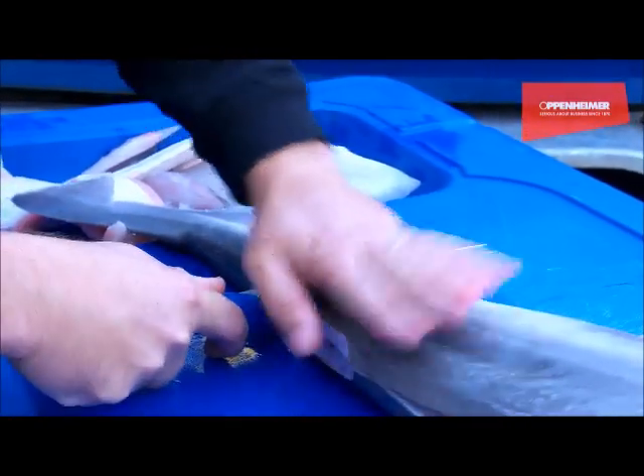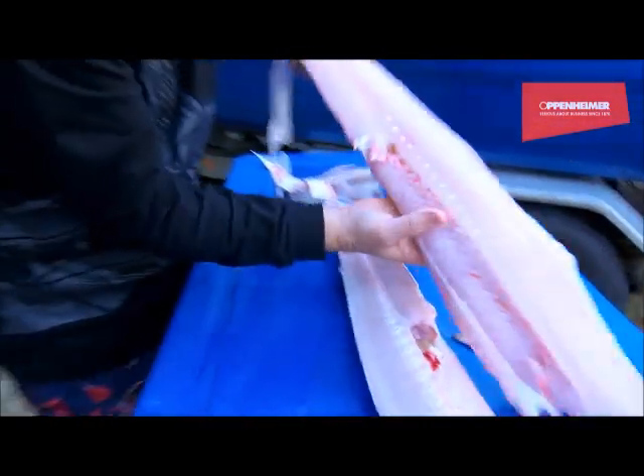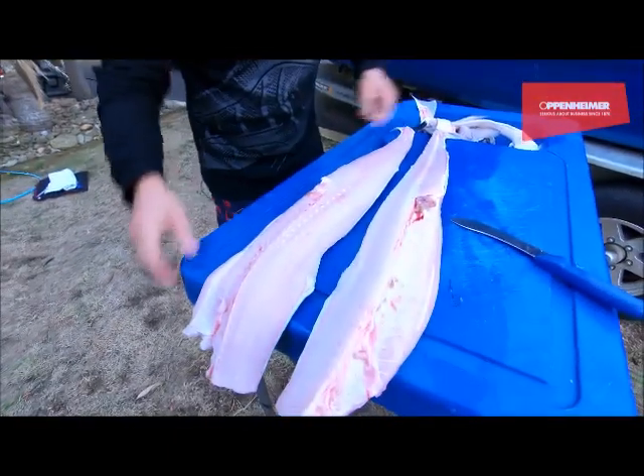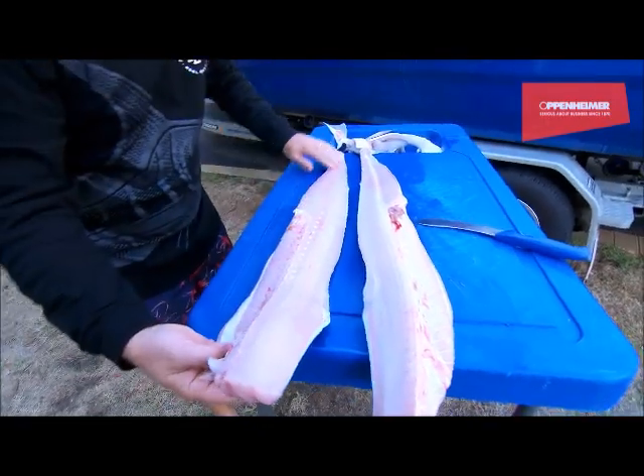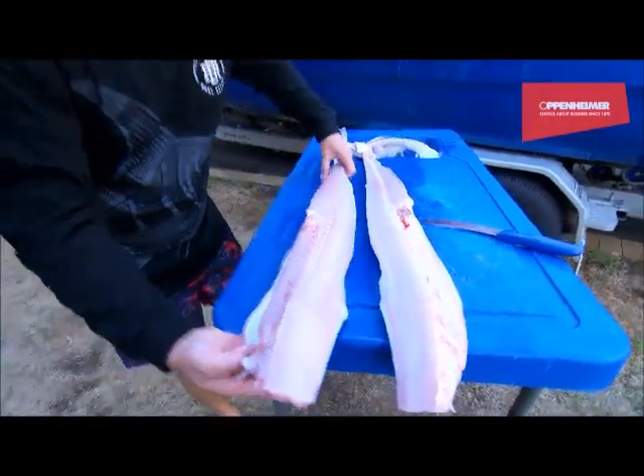I slide that up all the way to the end and there we have a magnificent fillet of gummy shark - just sensational. That is all fish with a little bit of cartilage to pick out - not much waste at all. Now I'll do the other side.